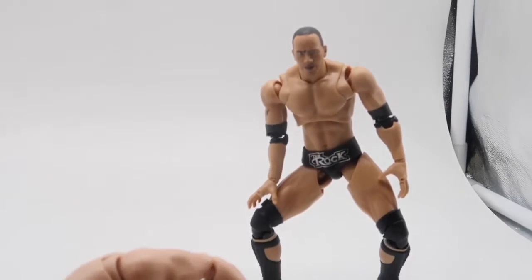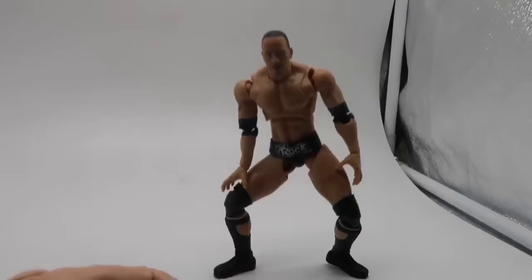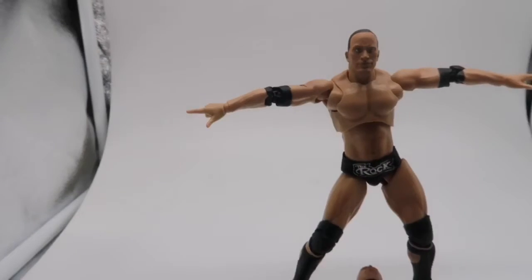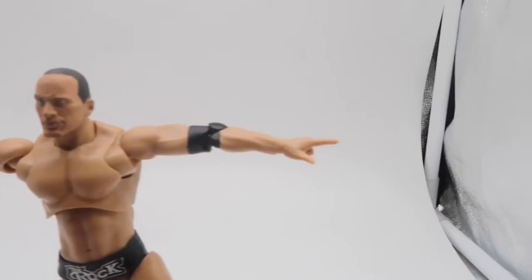What I like about these figures is the amount of detail that goes into the articulation. Here he is setting up for his finishing move, The Rock Bottom. He also can do the most electrifying move in sports entertainment, and that is the People's Elbow.